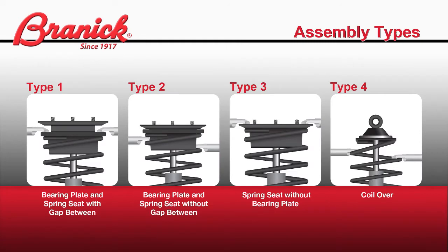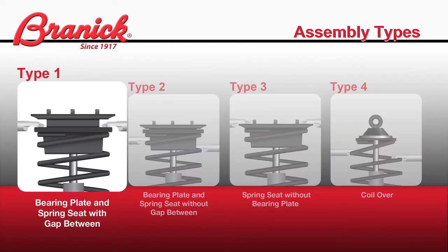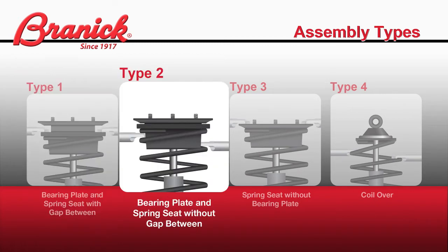There are four types of strut assemblies you may run into when working with the spring compressor. Type 1 is a bearing plate and spring seat with a gap between the two — notice the position of the hooks on the spring seat. Type 2 is a bearing plate and spring seat with no gap; since there is no space for the hooks, they will have to be placed on the upper coils of the spring itself.